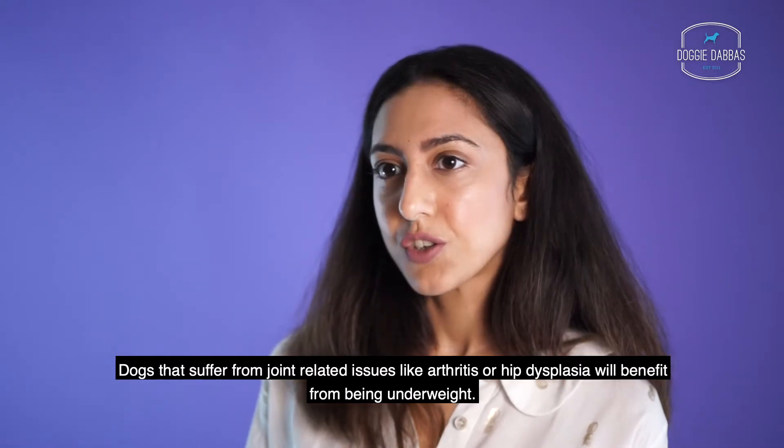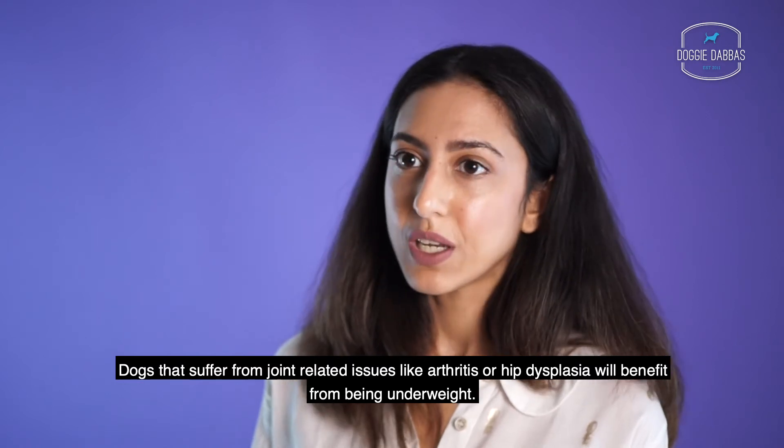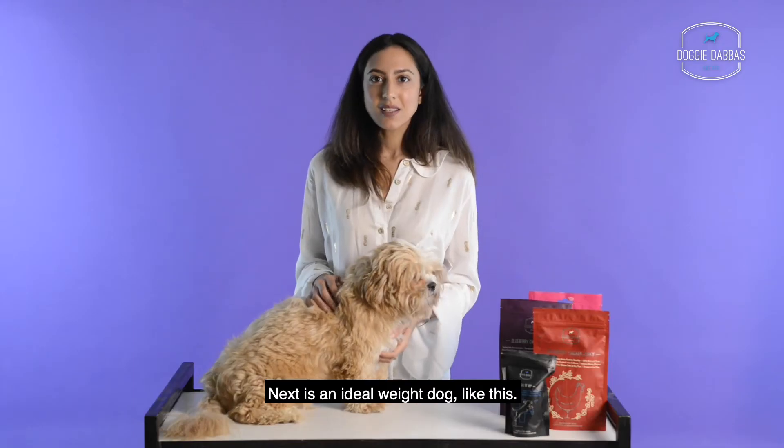We also may have a dog who's underweight, like this. Dogs that suffer from joint-related issues like arthritis or hip dysplasia will actually benefit from being underweight.